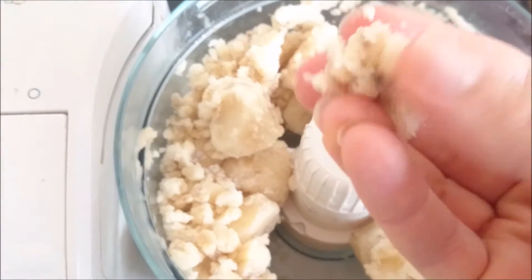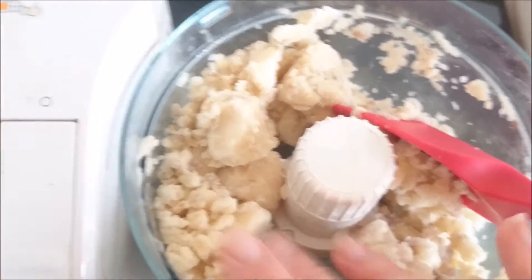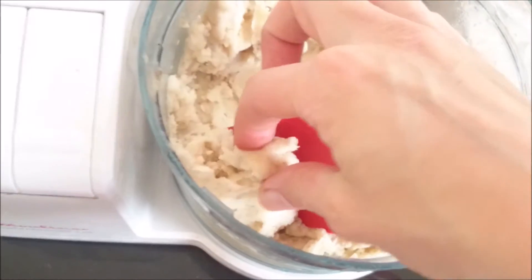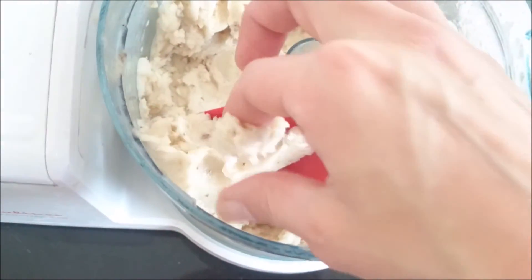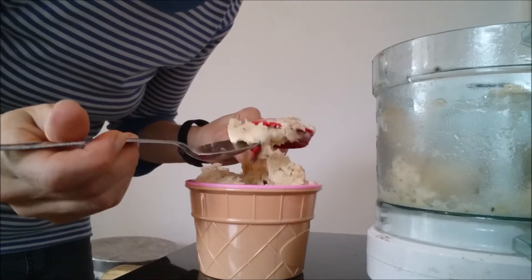So already it's getting really pliable, and I love this texture — it tastes just like ice cream. That's the kind of consistency you should be expecting, which I absolutely think is perfect for ice cream. We're just going to pop it in here. That's totally delicious.